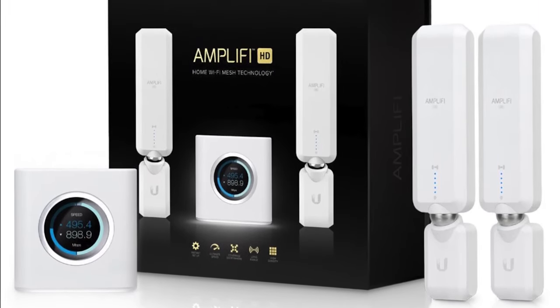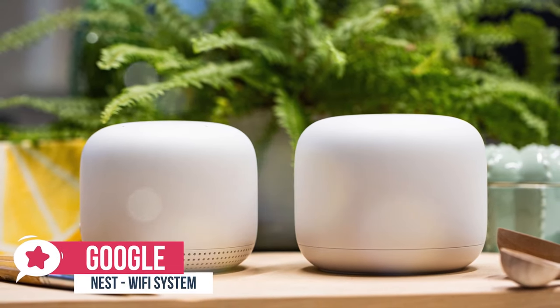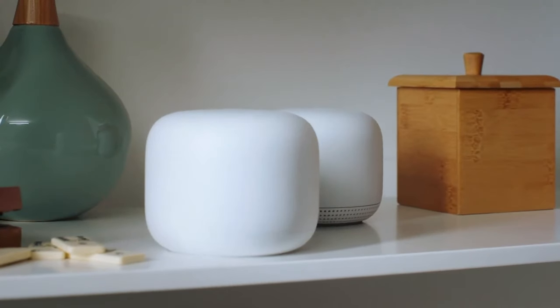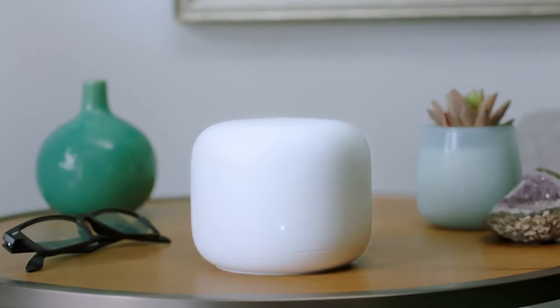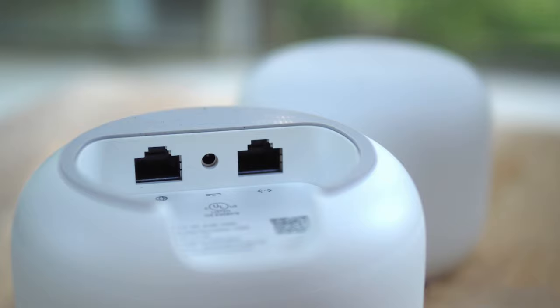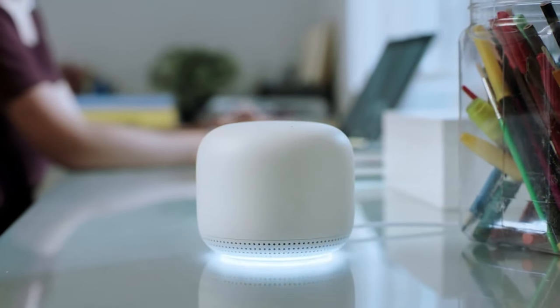At number one is the Google Nest Wi-Fi router. The Google Nest Wi-Fi is an excellent mesh router system with impressive top speeds, strong performance at range, easy-to-use features, and stable band steering. Design-wise, it takes two devices to make up a Nest Wi-Fi network. The first is the Nest Wi-Fi router, which is connected to your internet provider's modem and has two ethernet ports. The second device, the Nest Wi-Fi point, has a single port on the bottom for power.